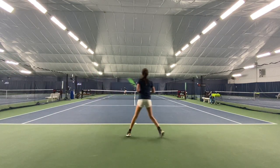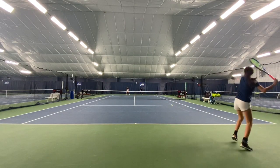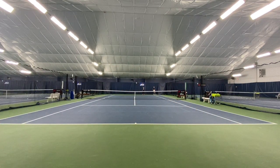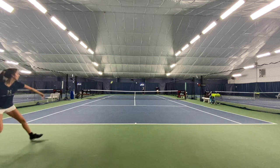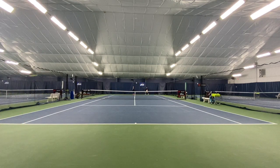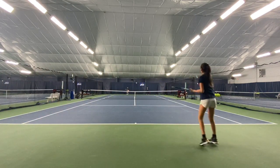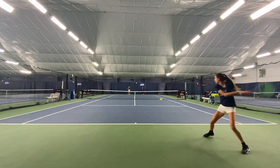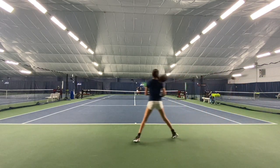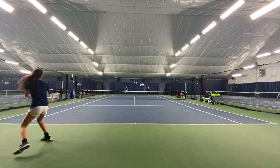All right, let's get the pace better. Come on, come on — cover it, cover it. Keep moving.